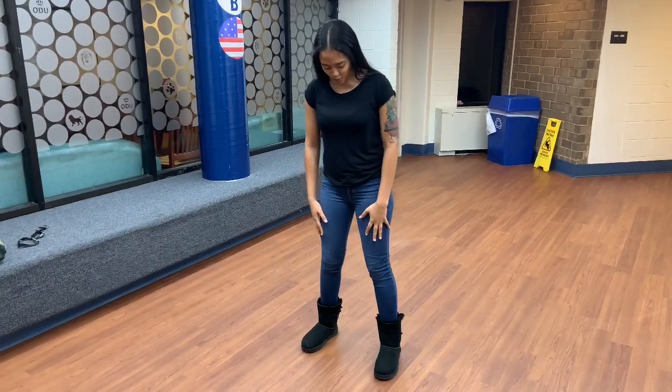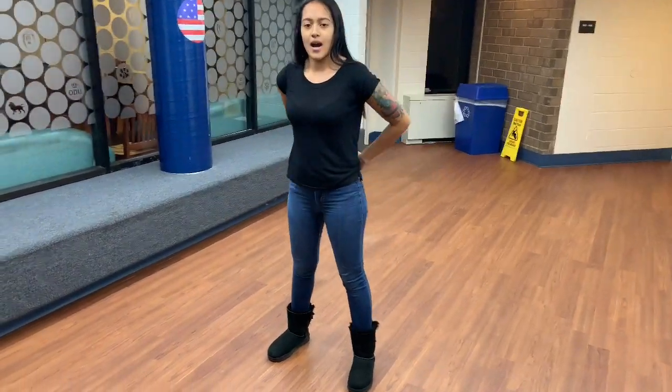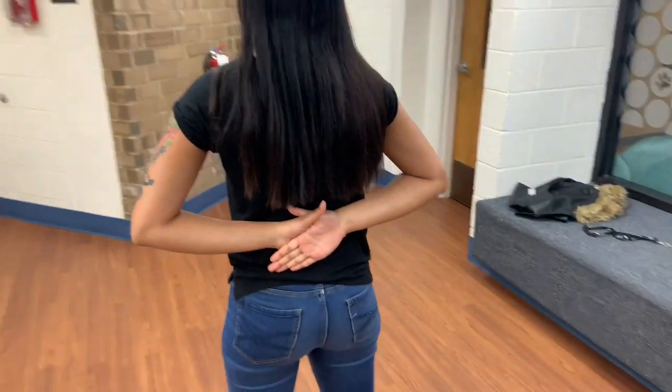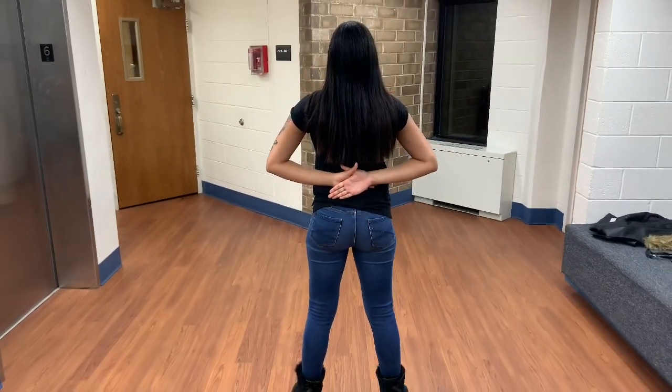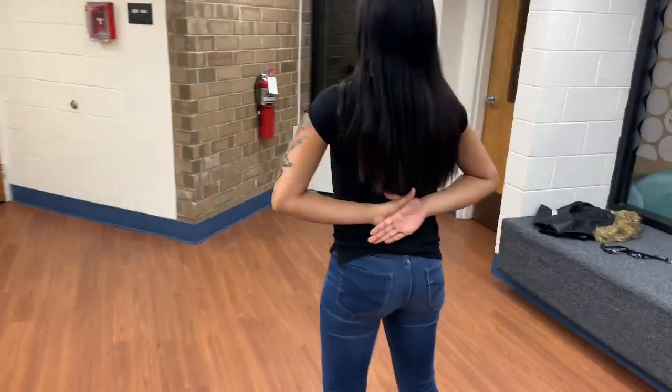You're going to have your feet about shoulder width apart. Your hands are going to be right over left, interlocking both thumbs behind your back, about the middle of your back, like so. Your head and your eyes will be straightforward and you will not move.